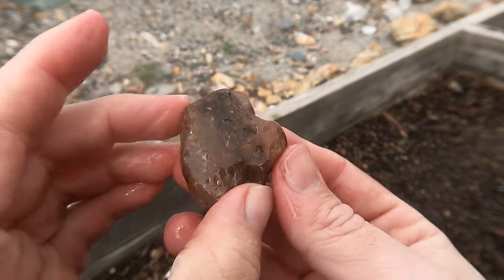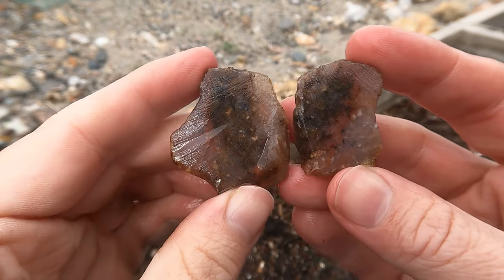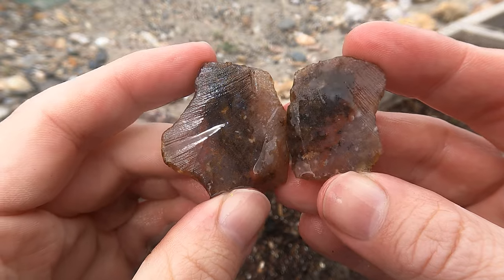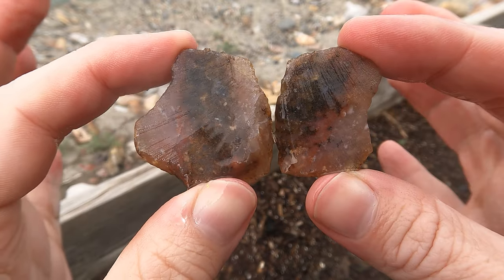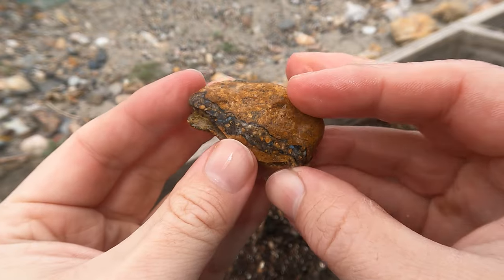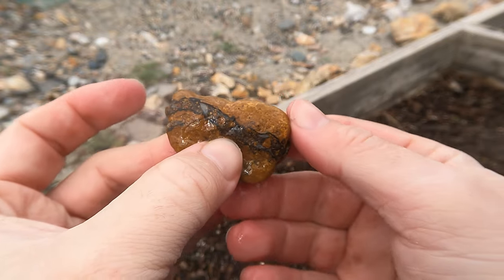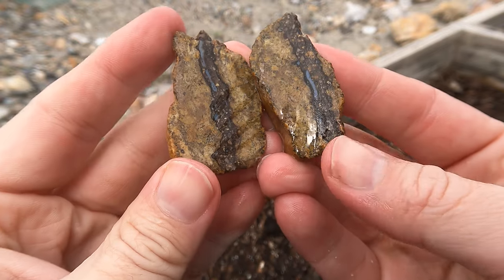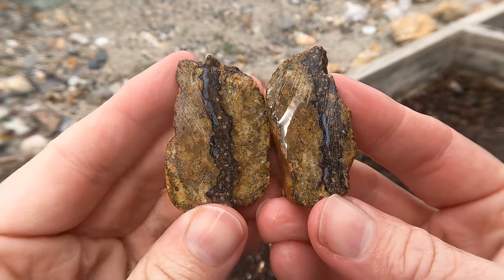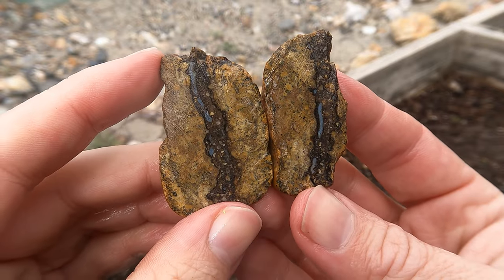Okay, this is a little stream pebble that I looked at and thought, that looks like an agate — and yeah, pretty much. Not the greatest but it still looks cool, still nice. Here's another stream pebble that looked interesting. It looked like it had some black chert or maybe even agate going through it. And yeah, you can see a little bit of agate in there. Not bad.